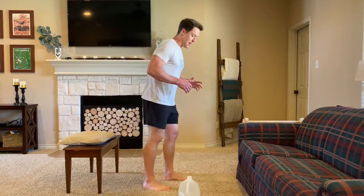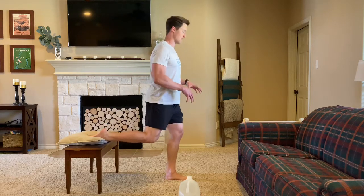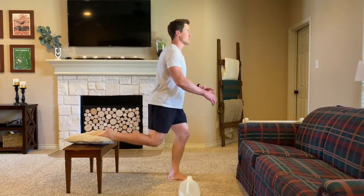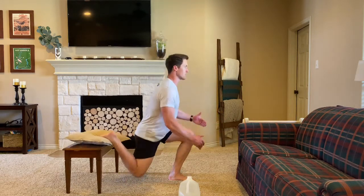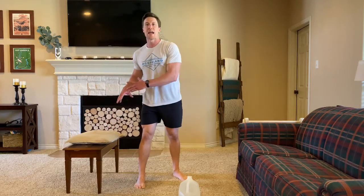So the Bulgarian split squat — I've got my back foot elevated. I want to make sure that this front foot allows me to go basically straight down, keeping a nice shin angle so it's not too far forward. Focusing on going straight down. Notice that I've got a pillow on a chair to kind of protect my ankle and foot there.